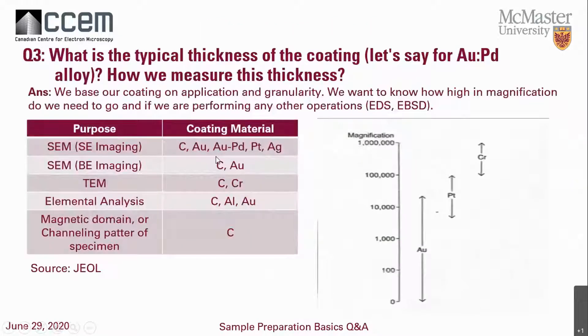Question three: what is the typical thickness of a coating — say gold-palladium — and how do we measure thickness? Usually coaters these days have a thickness monitor. We coat based on application and granularity. We can use carbon, gold, gold-palladium, platinum, and silver for secondary and backscatter imaging. Carbon and chromium get us into a platinum-chromium range when we need about 100,000× magnification and the particle size must be small enough that we can't see the coating.